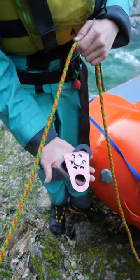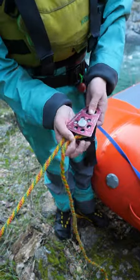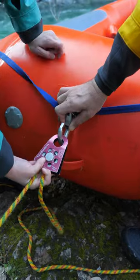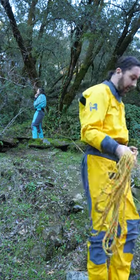Step three: grab your pulley system, lay your rope into your pulley system, and then close your pulley system. Keep the tension in the rope and lock your pulley system into your boat using a carabiner connected to the d-ring. Step four: send your rope back up to the top.